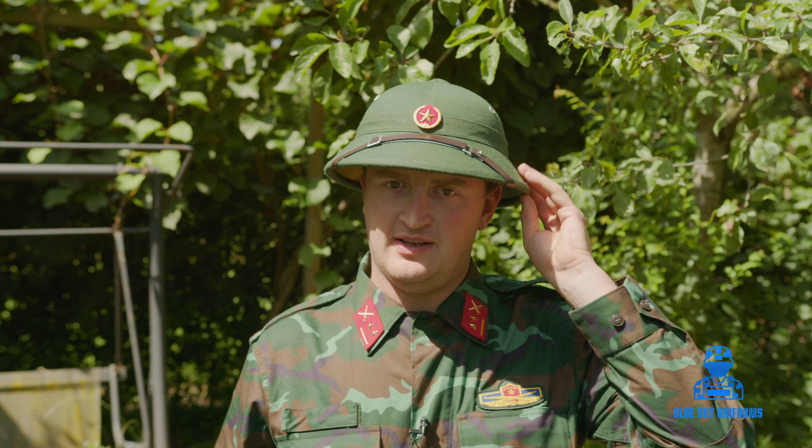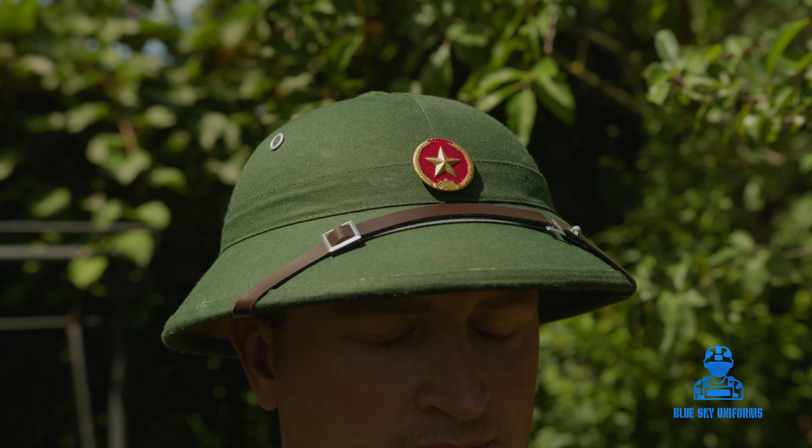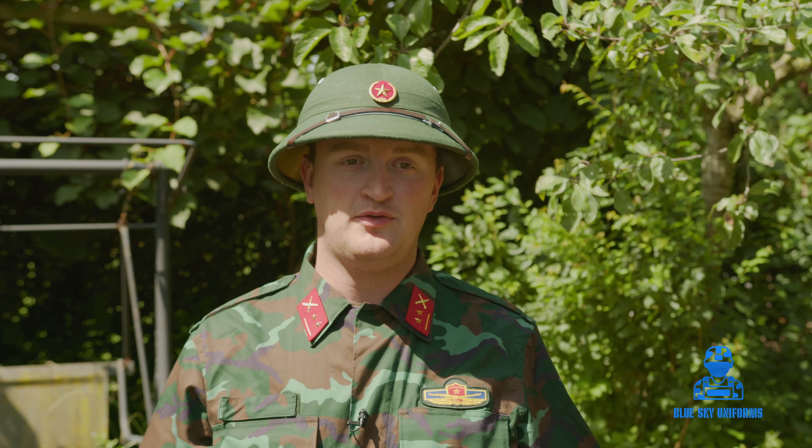First up, the summer hat — it is still in use to this day in the Vietnamese armed forces for training purposes and off-duty soldiers. This hat has become a symbol of the Vietnamese armed forces, all the way back to 1946, when the Vietnamese decided to use this tropical hat suited for their climate environment in Vietnam.